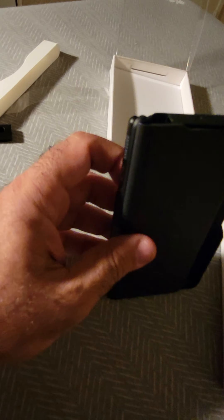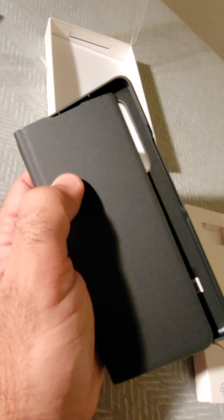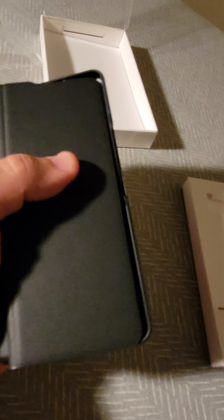The S Pen fits really softly and nicely in its place — see, here you go. I'm doing this with one hand — it's really nice! The material of the leather is really, really nice and soft.